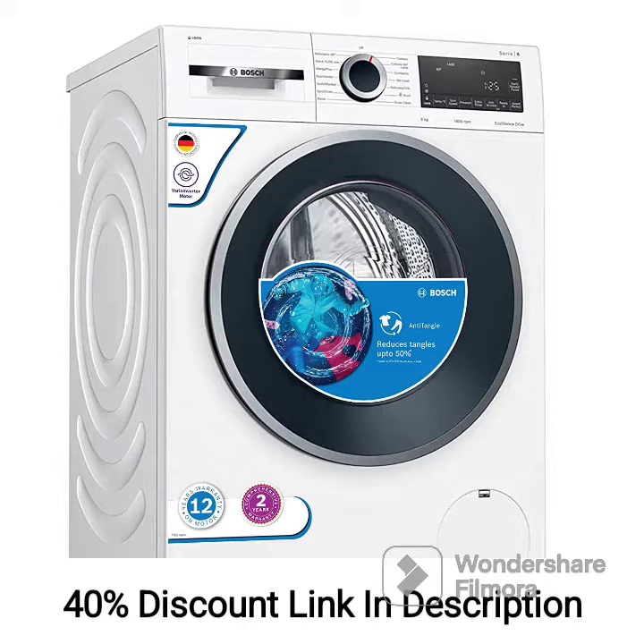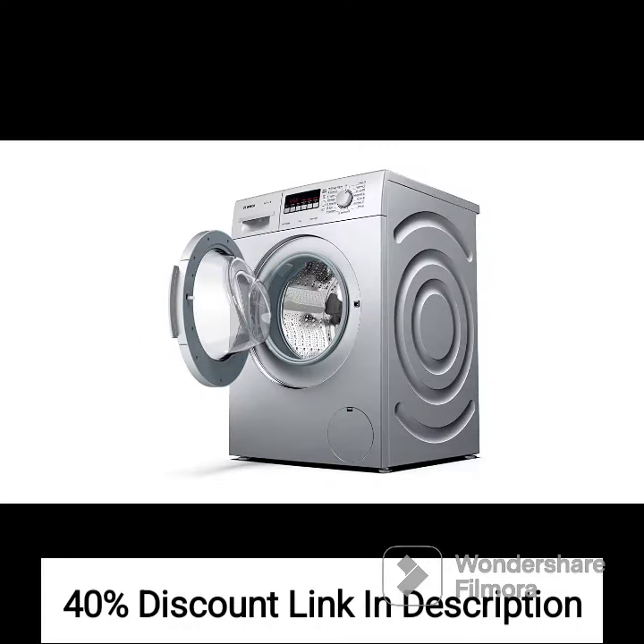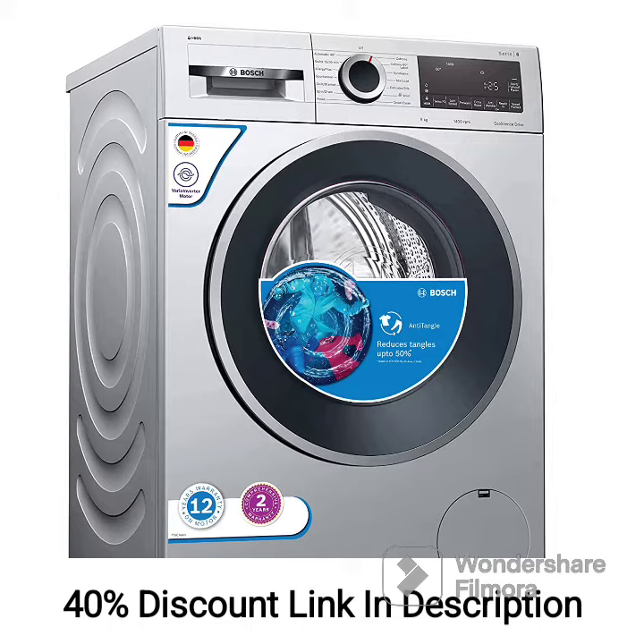One of the standout features of this appliance is the inbuilt heater. It offers various temperature settings to effectively remove tough stains and bacteria from your clothes during the wash cycle. This feature is particularly beneficial for items that require sanitization, such as baby clothes or heavily soiled garments.